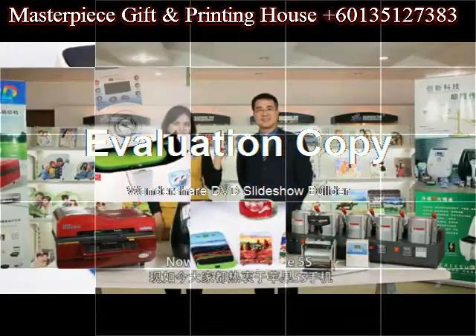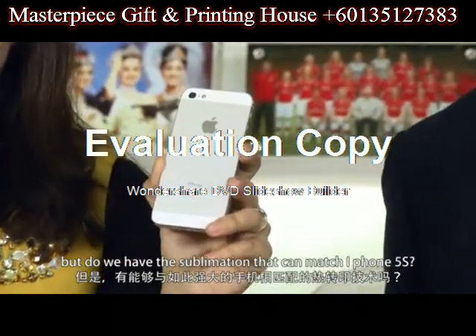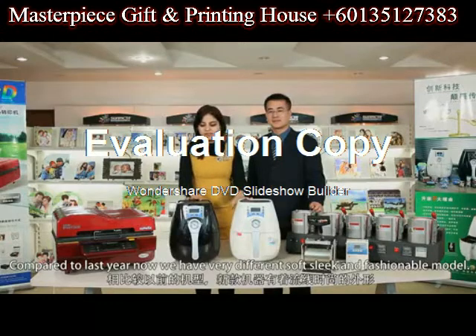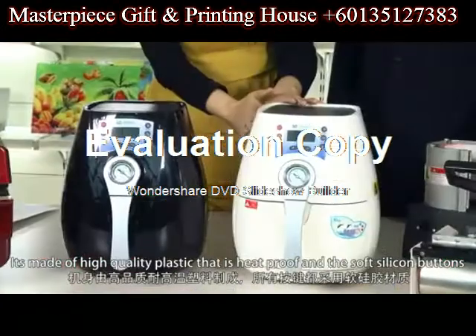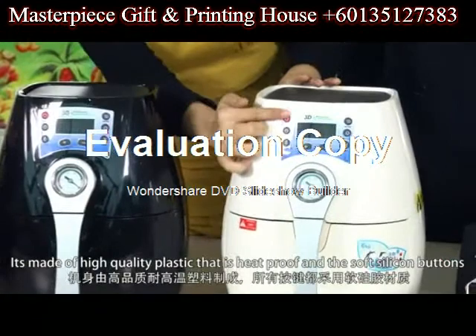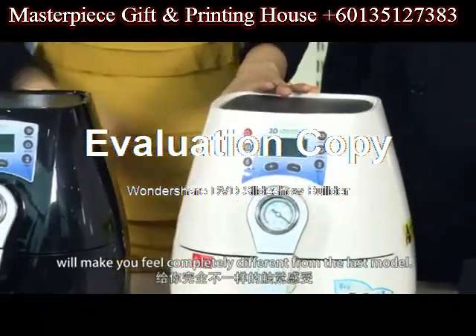Now we have iPhone 5S, but do we have the sublimation machine that can match iPhone 5S? Here it is. Compared to last year, we have a very different, soft, sleek and fashionable model. It's made of high quality plastic that is heat proof, and the soft silicone buttons will make you feel completely different from the last model.